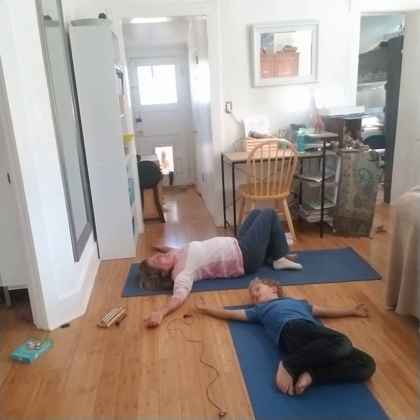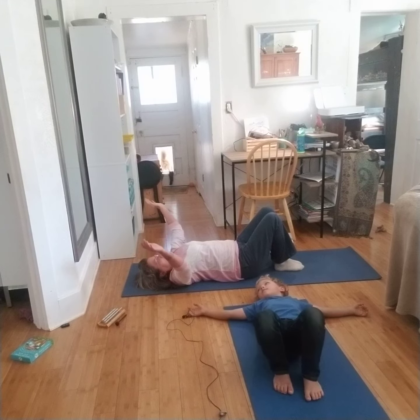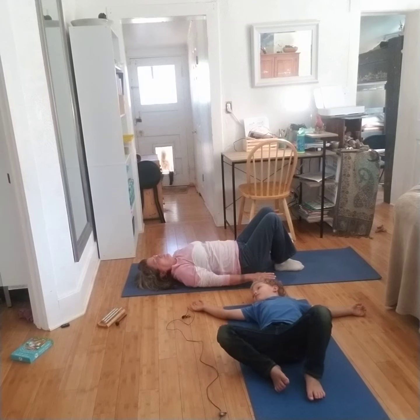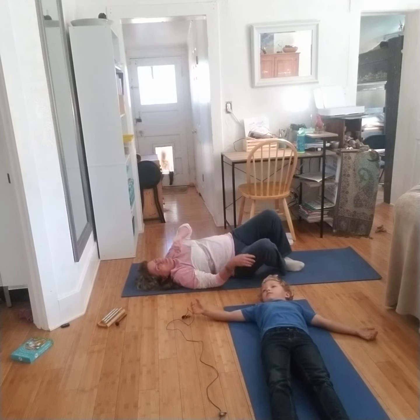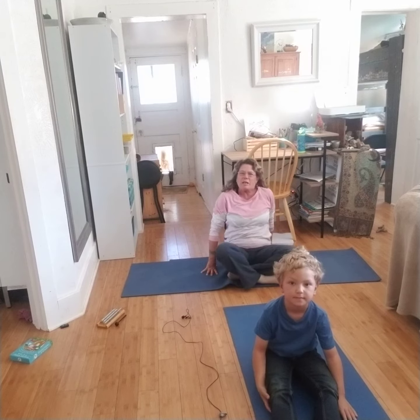Inhale. Bring your knees up to your sides. Inhale, bring your head straight and your hands down. And let's come to a comfortable seated position. Thank you for joining us. Namaste.